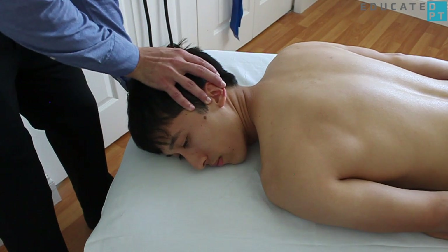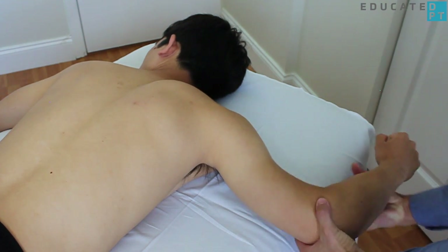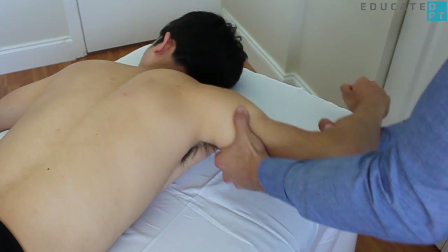Beginning with the patient in prone with head rotated to the opposite side, position the patient's shoulder and elbow as shown. Assess their available range of motion.